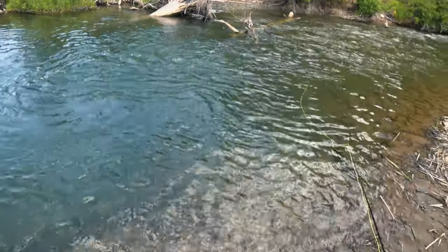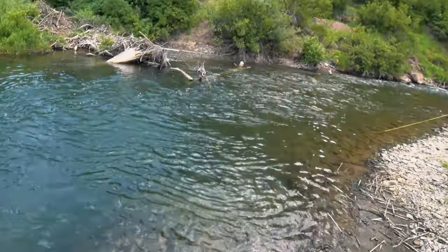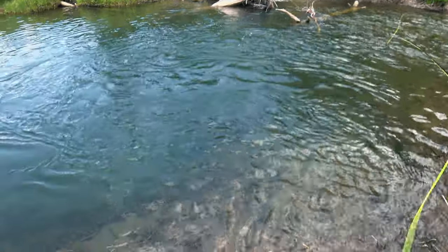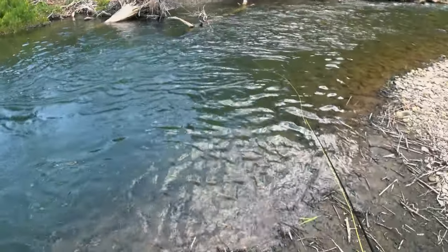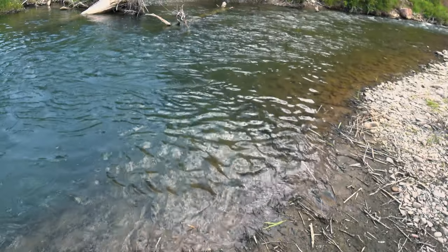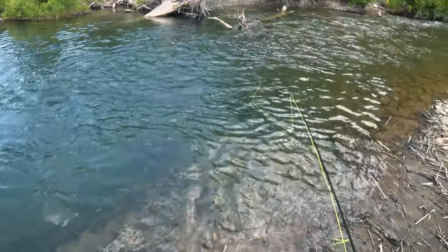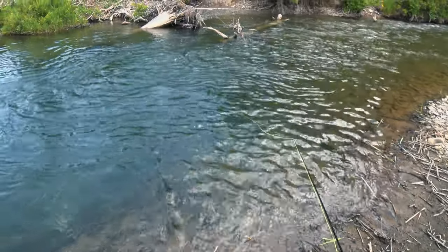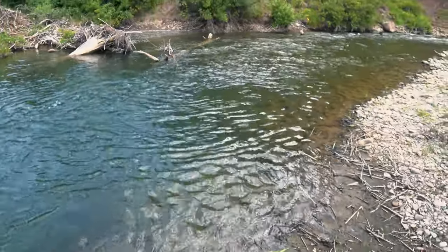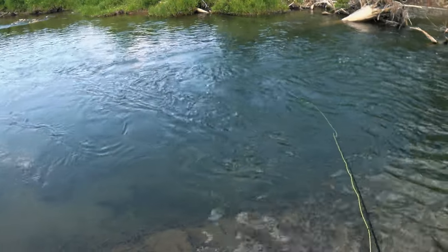I thought I'd give the streamer a try — immediately, wow, got him! First cast. He came off — that was like a 14 or 15 inch cutthroat. There's got to be another one in there. That was pretty cool watching him — I was able to watch him follow it and slowly mouth it. I did a strip set and for some reason it came off. That would have been the best fish of the day. Too bad.